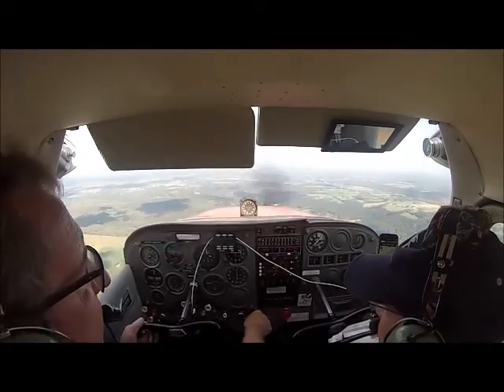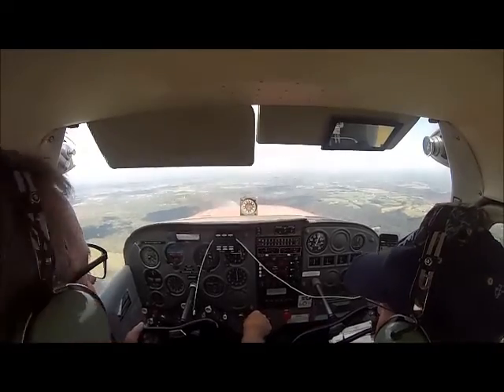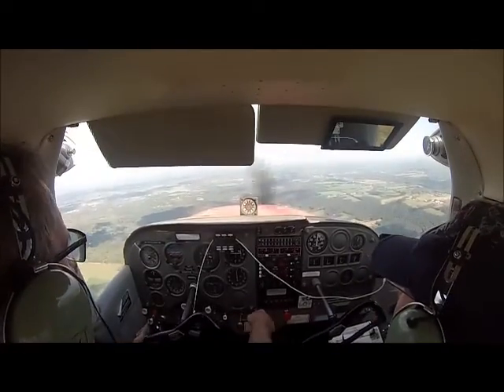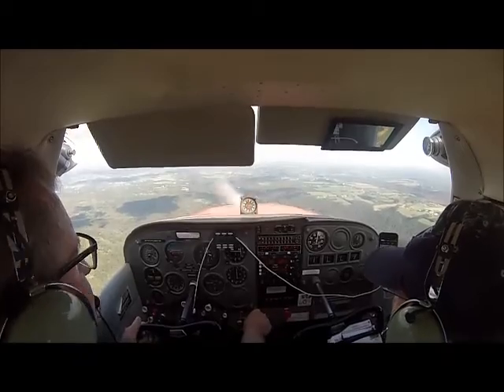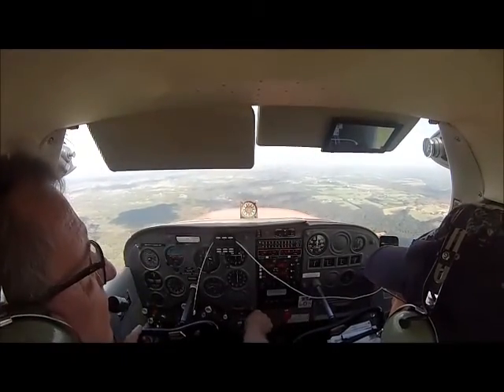What do you want to do? Well, I think we pull back to 15. Carb heat first. Good call on 15. That really did something to carb heat. Yeah, it's warmer now. Trim back a little bit. 15. Yep.